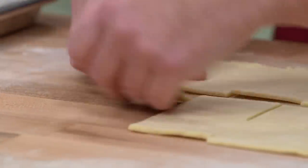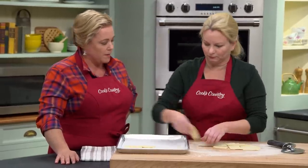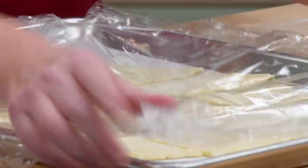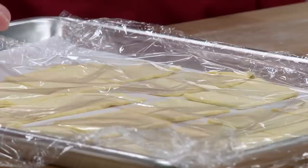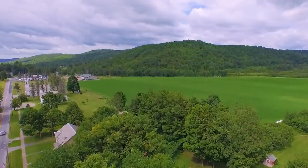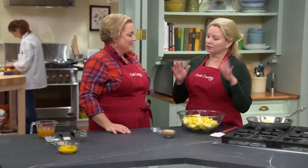Place the little squares on a parchment-lined sheet — it really doesn't get easier when you don't have to worry about them being perfect, just cobbledy squares. Cover the pieces with a little plastic wrap and put them back in the fridge to chill again for about 30 minutes. While the pie dough is still in the fridge, it's time to make the apple filling.